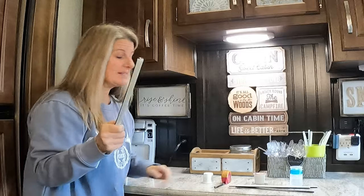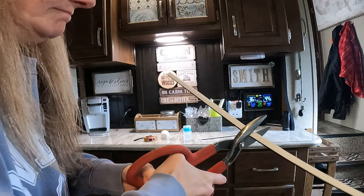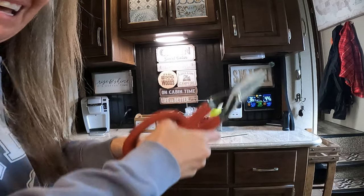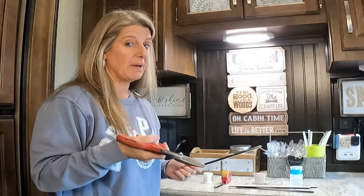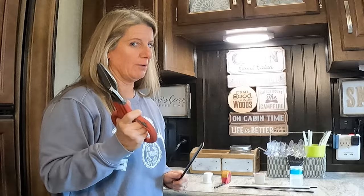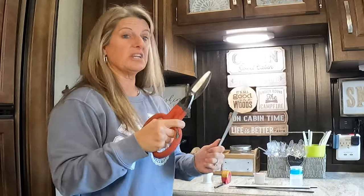We're going to cut your pieces to whatever size you want. I used the tin snips, and yes, it went flying — probably a little hacksaw would be better. I really thought these were going to cut way easier than they did. It was really hard, but it cut it straight.